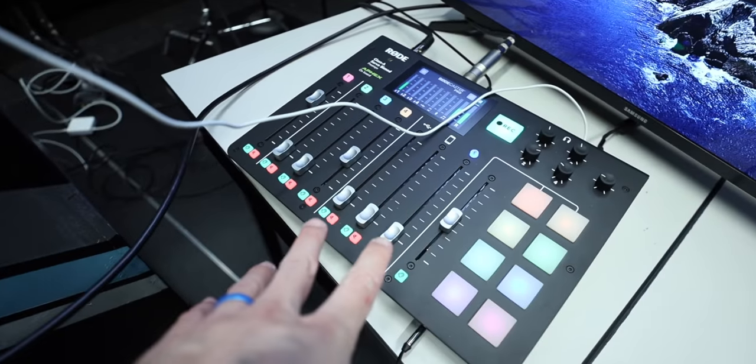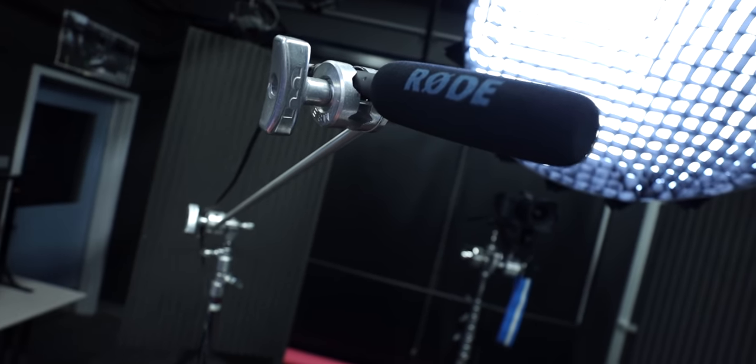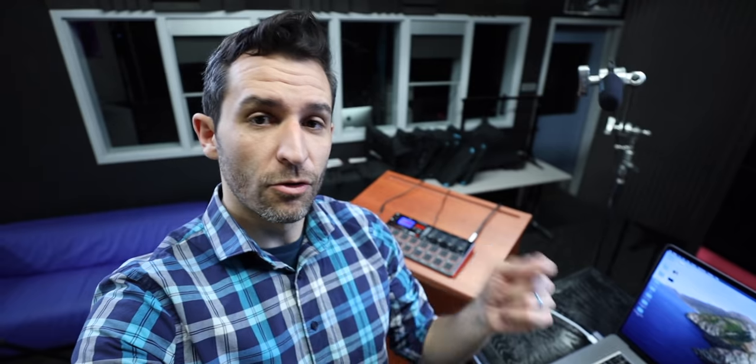All my audio is running through a RODECaster Pro. My main audio source is this RODE NTG2, which is a great-sounding XLR mic. This is another one of my personal pieces of equipment — it's a sampler, so we have all kinds of goofy sound effects in here. Normally we use this in our daily broadcast to liven up the show, but half of the job of Zoom meetings is to be an entertainer, so now it's here to liven up my Zoom meetings as well.